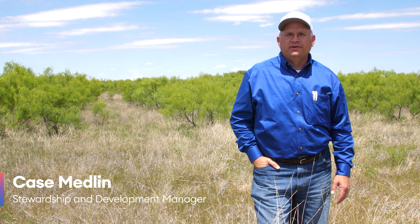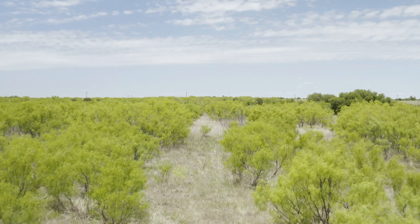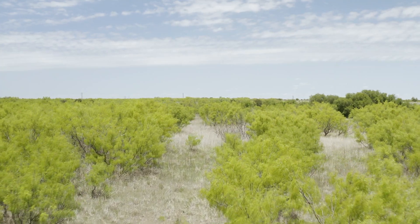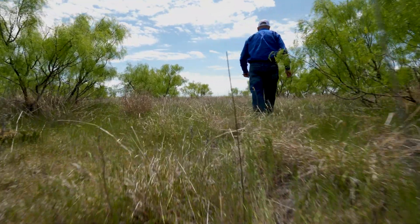My name is Kay Smedlin. I'm a Regional Stewardship and Development Manager. This location that we're looking at was actually sprayed in 2007 and it still looks really good today. One of the key differences that we see around the Envora herbicide program for brush control on rangeland is the treatment longevity.